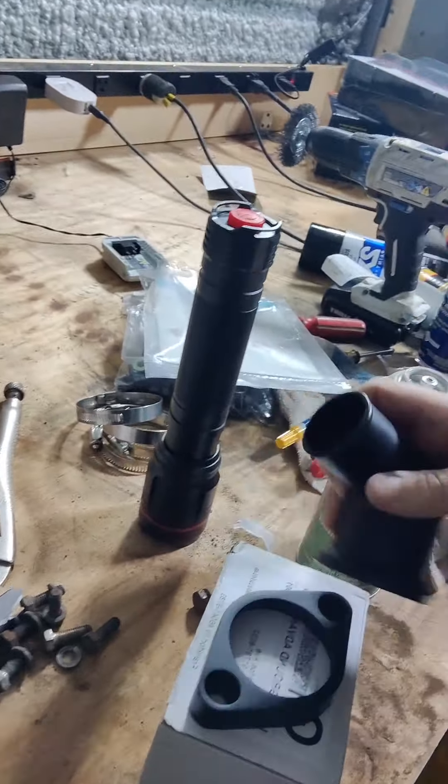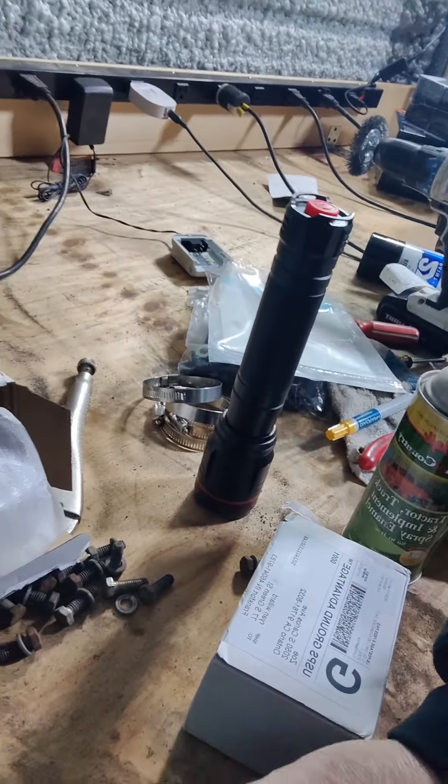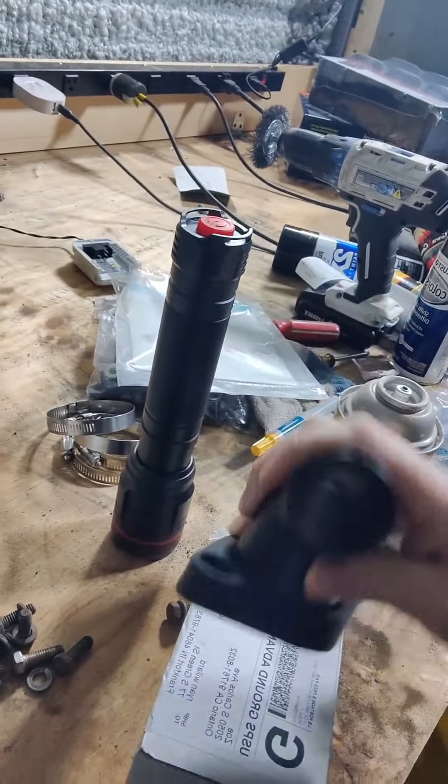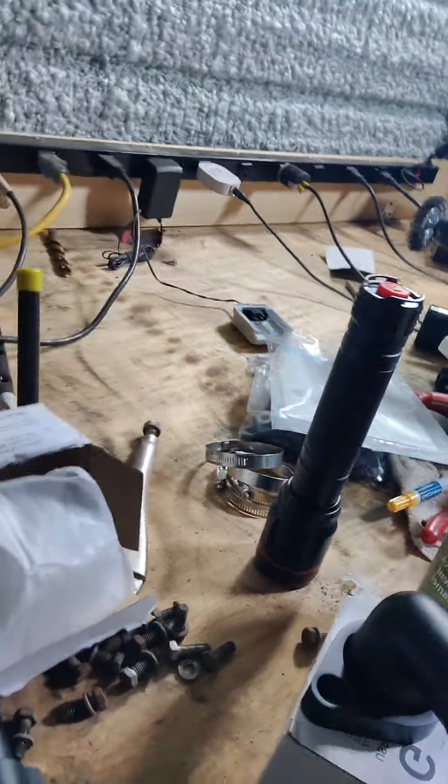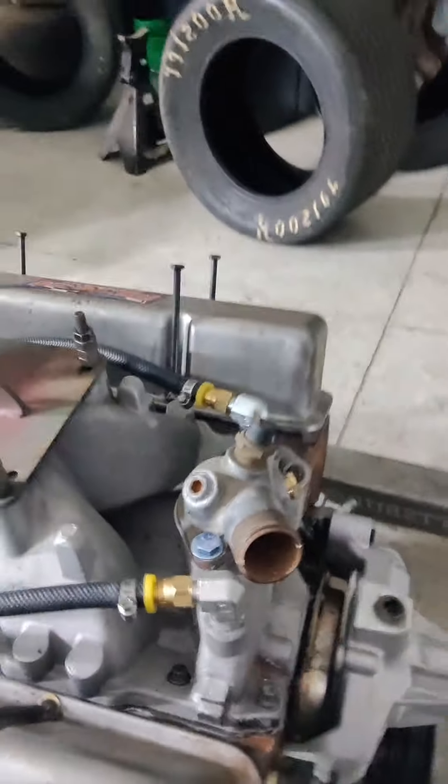These are adjustable. You can go either which way. Because what I did notice on this engine, look how close that is. That ain't going to fly. But I was going to change it anyways. The new radiators aren't here yet.